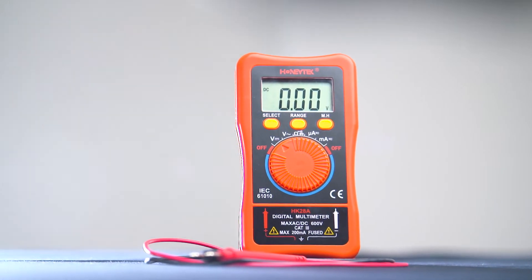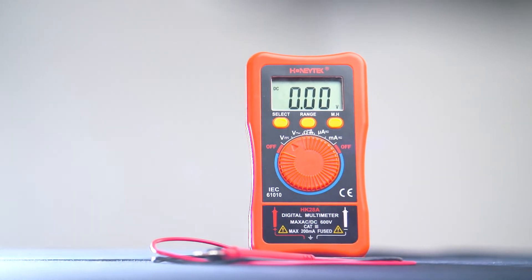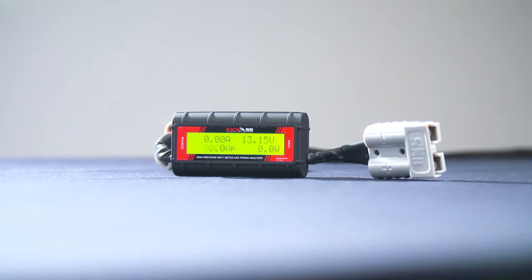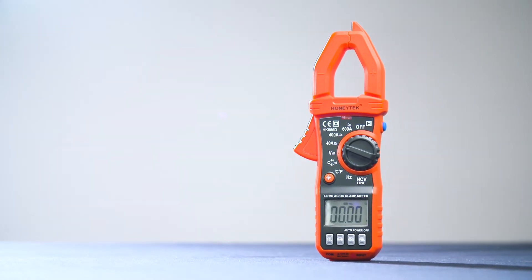G'day, it's Craig here and I'm going to walk you through our comprehensive range of multimeters. These are fantastic for measuring any sort of circuit or any sort of voltage — you can't go without them. First off, our pocket meter, great, nice and handy, compact. We have our famous watt meter with Anderson plugs, just click it in and you can read it hands free. And last but not least, we've got our clamp meter which does absolutely everything.